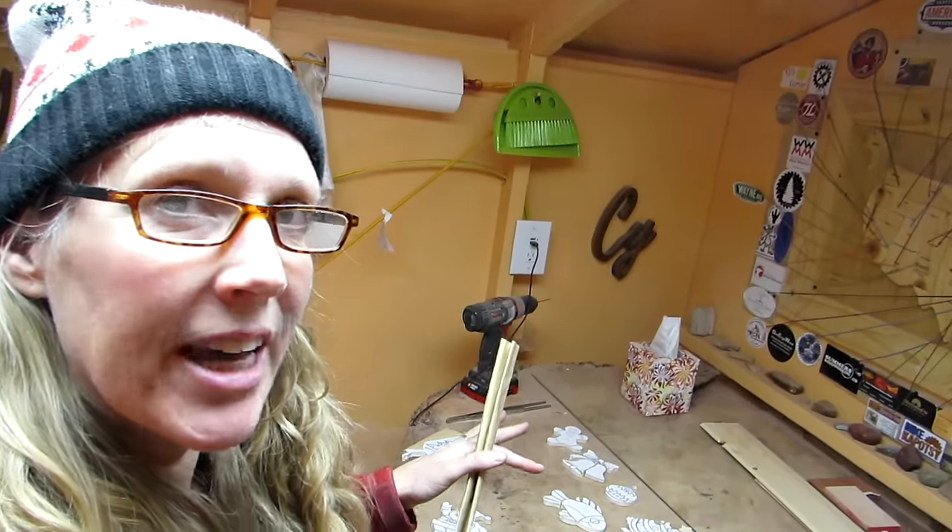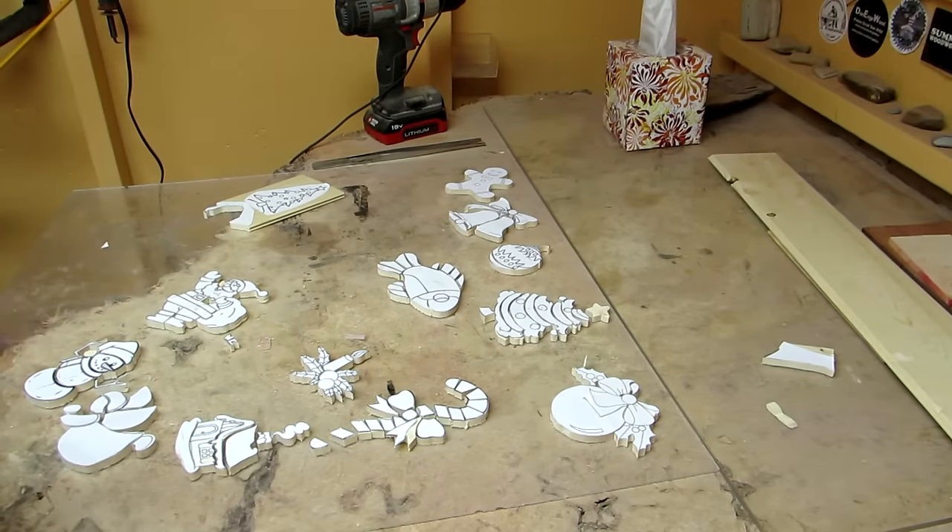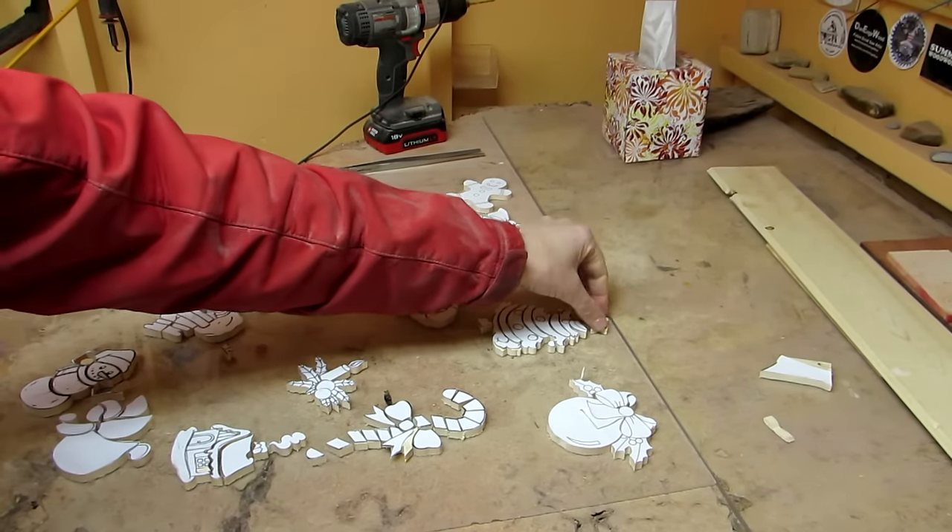I'm gonna do just a little bit of sanding on these and that's it. Then I'm gonna glue all the pieces together and I might paint some too. I think I'll start with this Christmas tree.